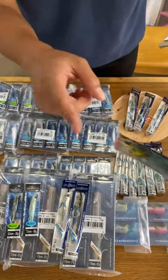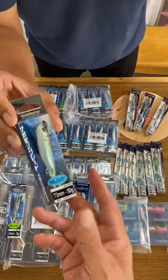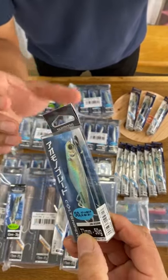Please look at all the super realistic design. And I don't know if you can see, but they look like real fish scales.